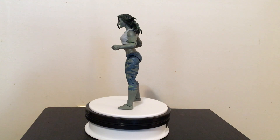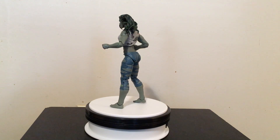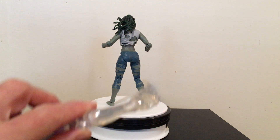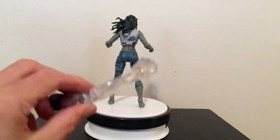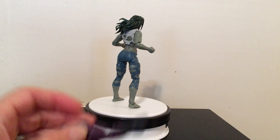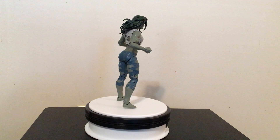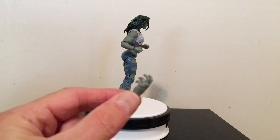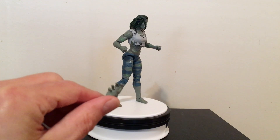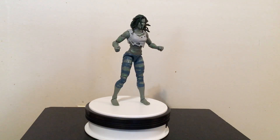She comes with basically the accessories she comes with. She has this Super Scroll arm — actually she's got a couple of them, there's the other one — and then she's also got these open or semi-open hands. That's what She-Hulk comes with.